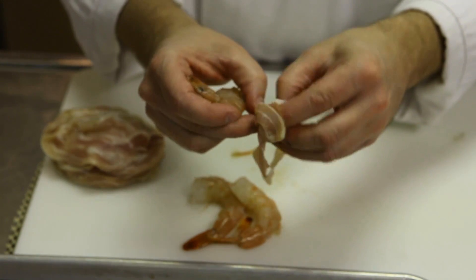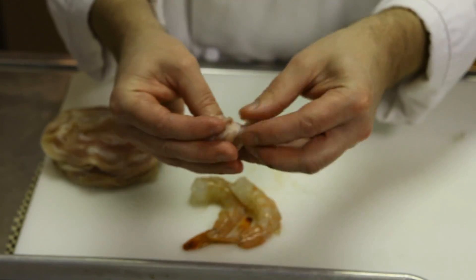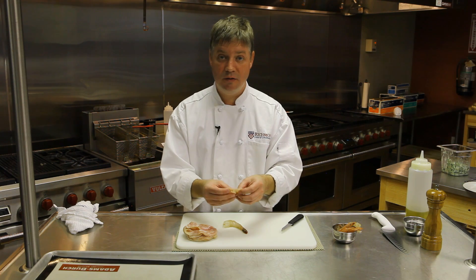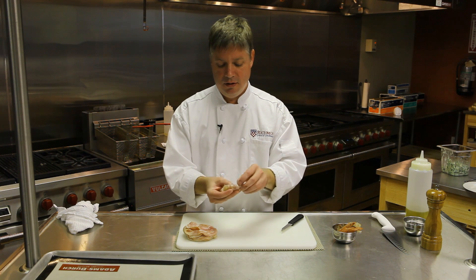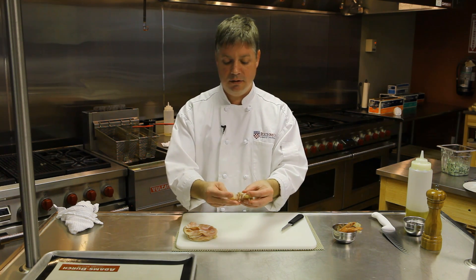Once you have sliced and cleaned that out, simply take a slice of pancetta. Ask your person at the deli counter to slice this really thinly for you, because it certainly wraps better and clings to itself better if you do. Simply take that — it doesn't need to be perfect, just give it a rustic feel — and roll a slice of that around the shrimp.